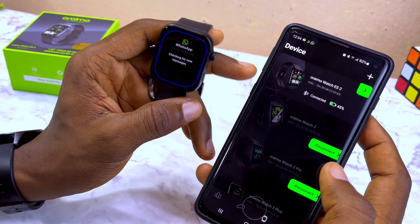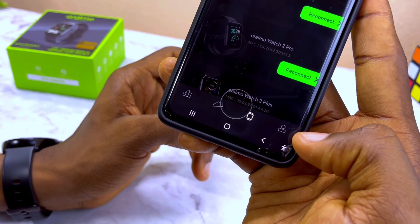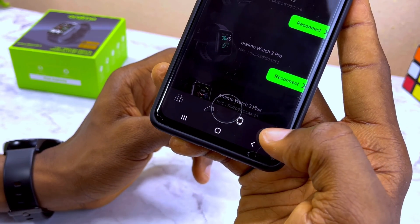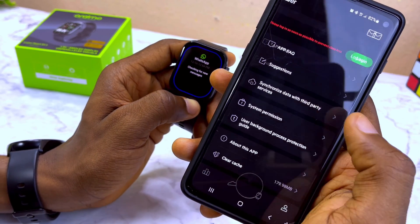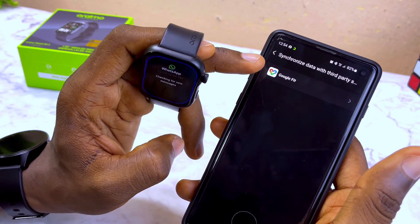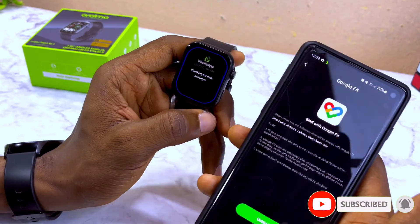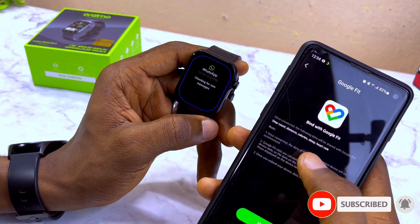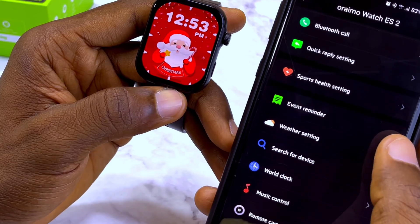If you want to sync your Oramowatch ES2 with Google Fit, go to the human symbol option and select 'Synchronize Data with Third Party Service.' You'll see Google Feed — select it, bind it with Google Feed, and you can use it for step count, distance, calories, sleep, and heart rate monitoring.